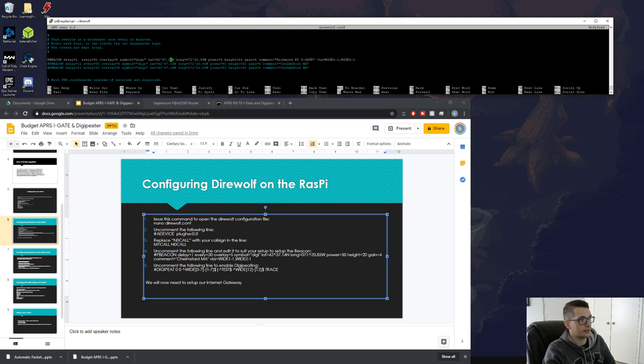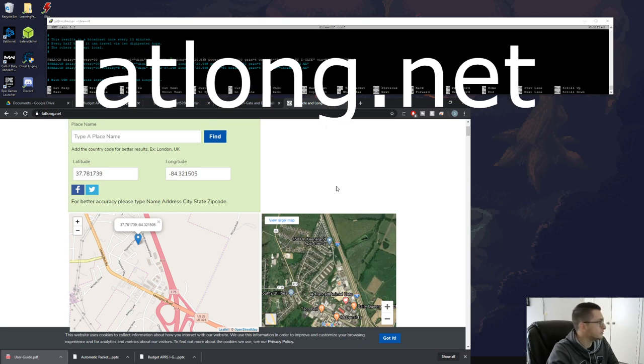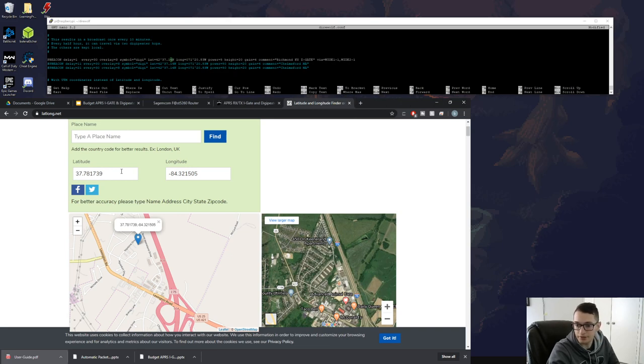To get your latitude and longitude, go to latlong.net. It will give you your coordinates based on the place you select. I'm entering 37.781 for latitude and -84.321 for longitude. That sets the beacon location, which will also be the position shown on aprs.fi when we check the map.